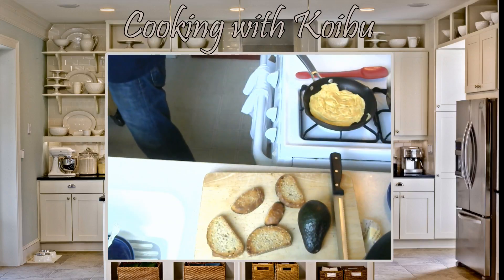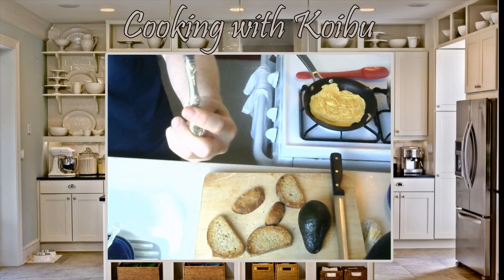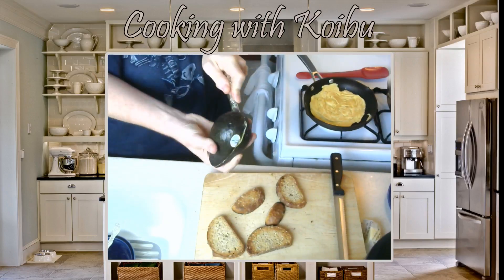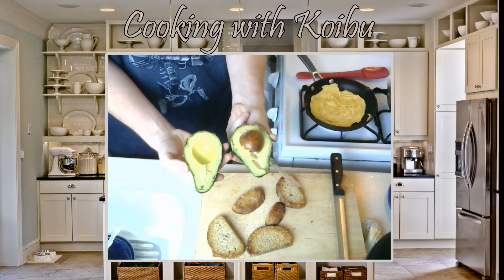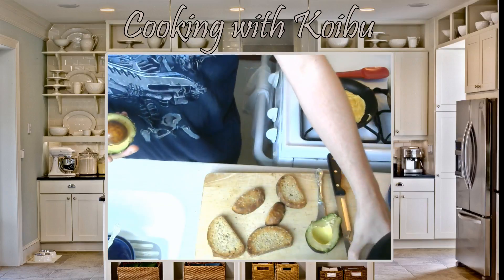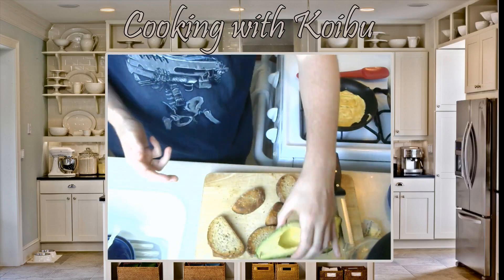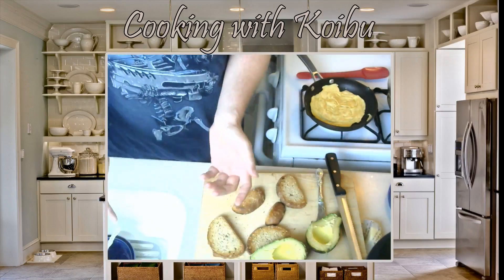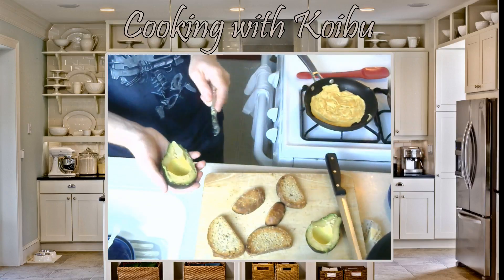We're going to take a butter knife and slice open our avocado around the circumference and split it. Now for those of you guys that don't eat a lot of avocado, this is the world's greatest food. For those of you that have tried avocados and said 'meh,' either you didn't have it right or you didn't have a good avocado. There are a lot of different types of avocados out there, and they range from 'why am I eating this?' to 'this is just the best food in existence.'